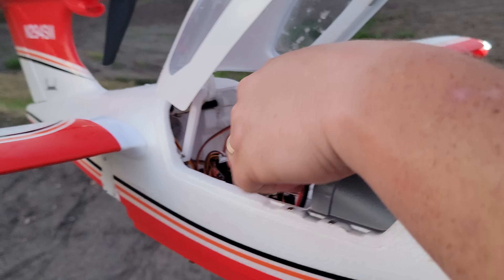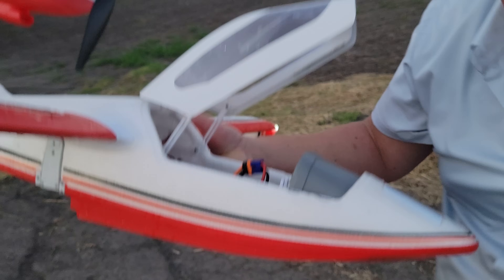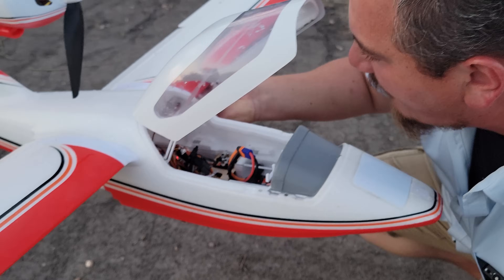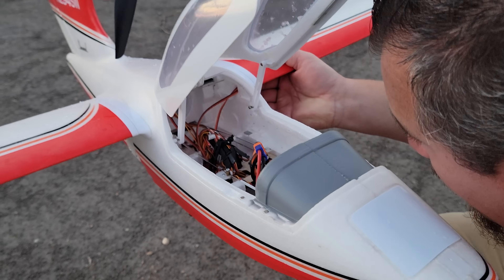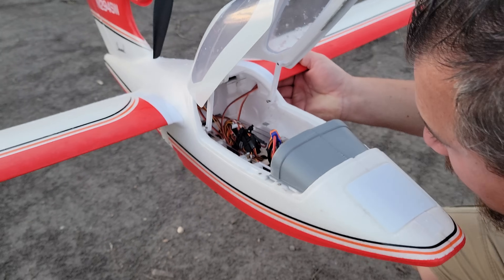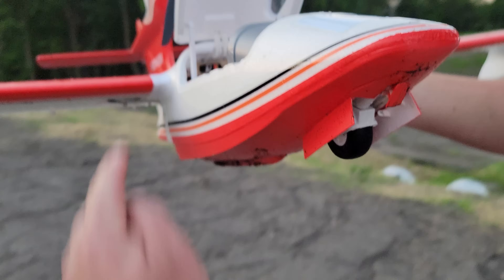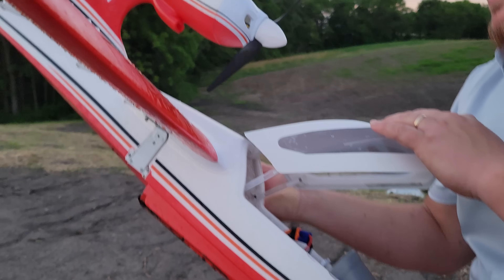We're smoking, guys - what the heck are we smoking for? Let's see what we're smoking from. It's down there on the bottom. Flaps are working - it is definitely the retract servo. The retract servo is smoking. That one's going to be a fun one to replace.